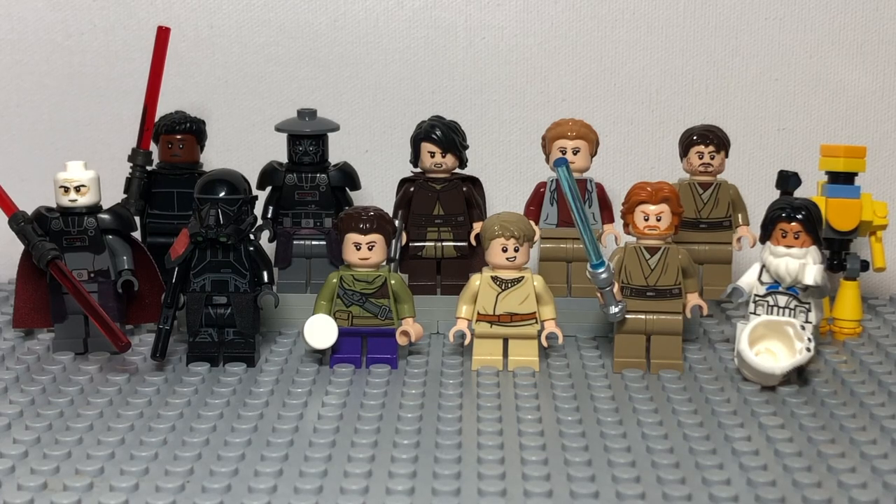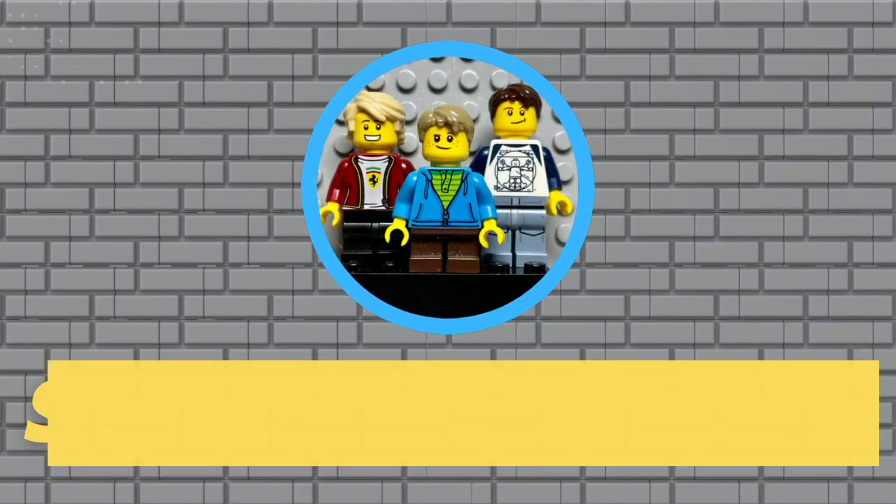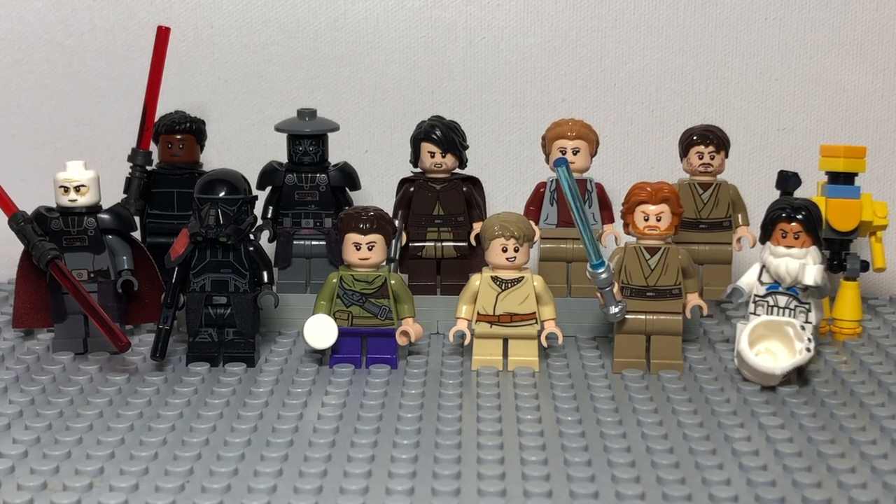Hello everyone, and today I'm going to show you how to build 15 minifigures from Obi-Wan Kenobi Season 1. These are minifigures that Lego hasn't made, at least yet, or that are really expensive. So we tried to use the cheapest parts possible for the creation of these minifigures. There are also many Obi-Wan Kenobi spoilers within this video, so make sure to go watch the show before watching this. But let's get right into it.